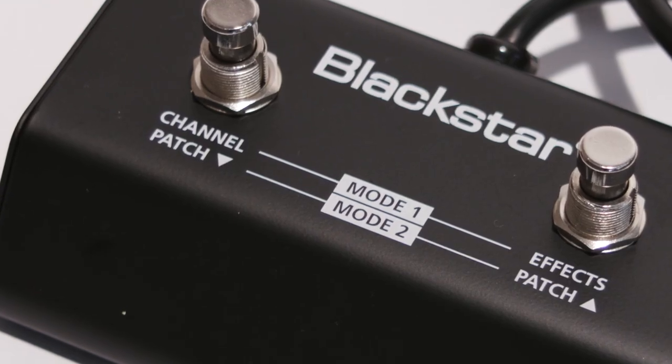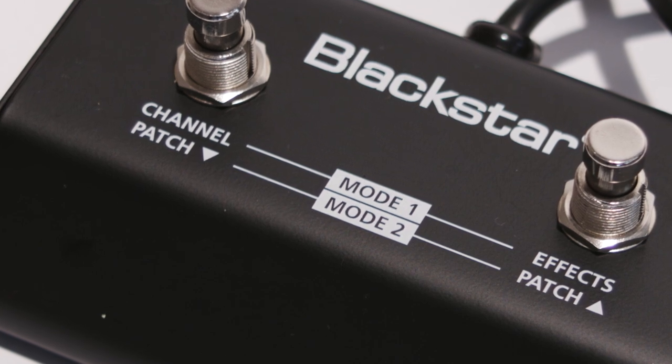The FS11 offers two modes of operation. Mode 1 allows the user to switch between two channels and turn the effects on and off. These channels are presets and they can be chosen via the Insider software and can be changed at any time.